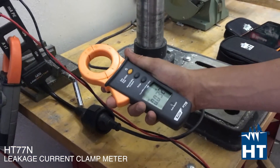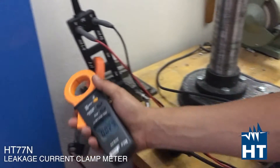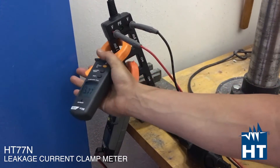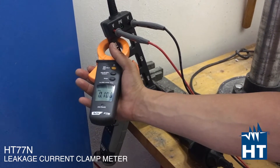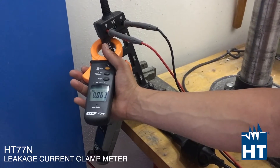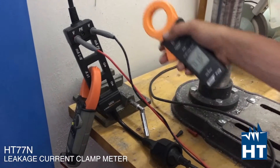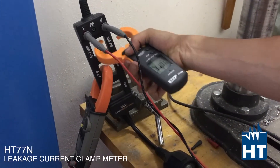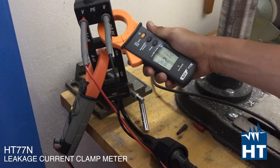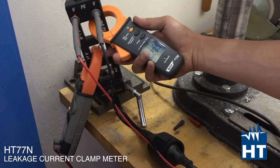Now we are going to measure leakage with the HT77N, a professional leakage clamp meter. We are going to measure directly between phase and neutral. As I told you, you should read zero. We have a very very close to zero — 0.06 milliamps, so essentially zero. Then you can even measure just the PE conductors, and in fact we have zero milliamps. So there is no leakage at all.